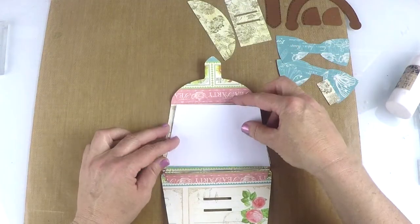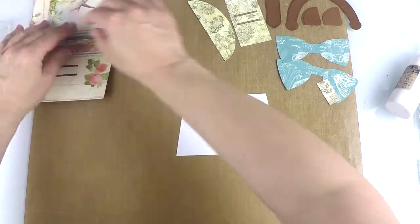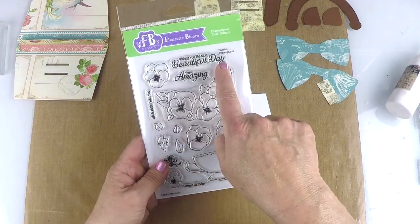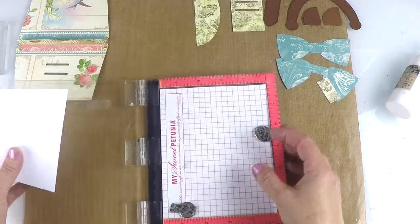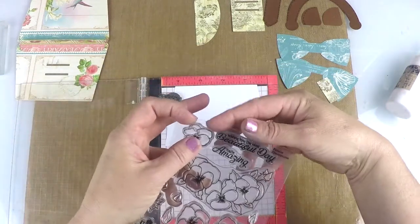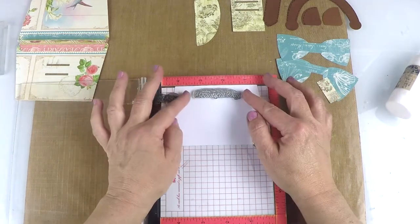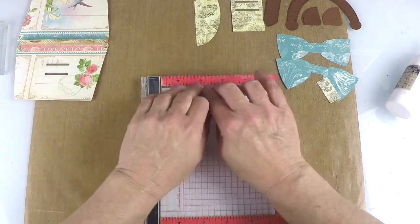Now this is our insert, and that's where we're going to stamp or write our message. We're going to stamp on the inside using our coordinating stamp set, the Pansy stamp set, and we're going to use the 'Wishing You the Most Beautiful Day' stamp. I love this stamp — it's really useful and really pretty. So we're going to take our MISTI, or you can use a stamping block. We're going to just put this in here, and I want that at the top because I want to write a little message in here. I'm just going to eyeball it, using the MISTI stamping positioner.